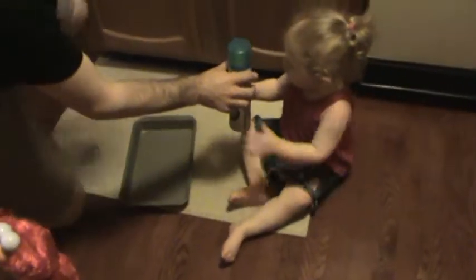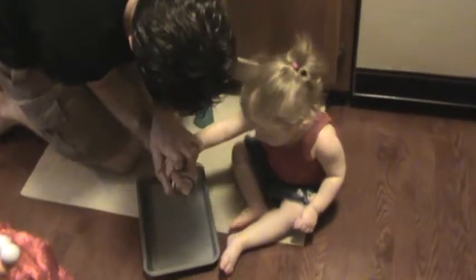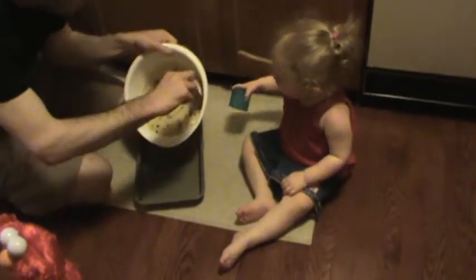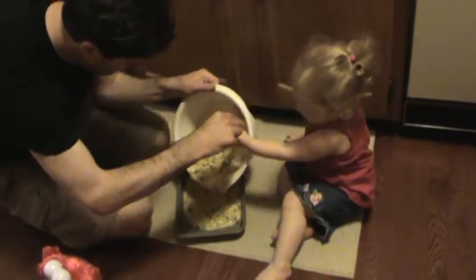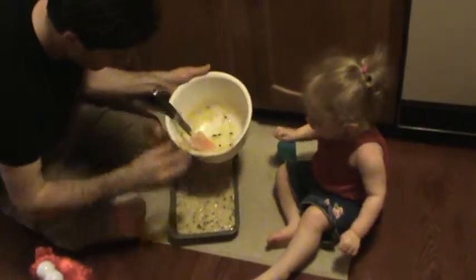Ellie, can you shake, shake, shake? Good shaking. Alright. Now, ready? We're going to take that top off and hold Daddy's hand and we're going to spray, spray, spray. Good job. Now our last step, Ellie. We're going to pour it in. Can you hold Daddy's hand? Good job. There you go. Daddy's going to get the last bit. And Ellie, when it's all done baking, then you can have some, okay? It's going to be so yummy, yummy, yummy. You did a good job.